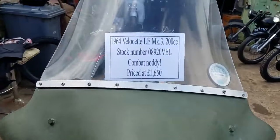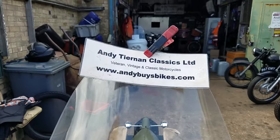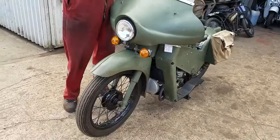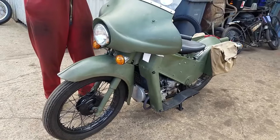Here we have a 1964 Velocette LE at Andy Chairman Classics. And this is the Combat Noddy — it's reconnaissance platoon, in stealth mode.